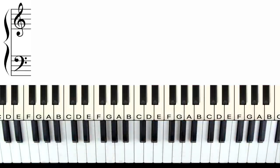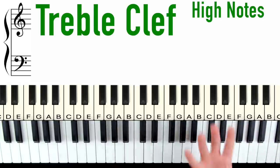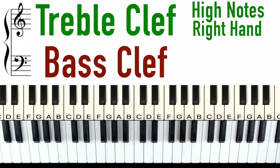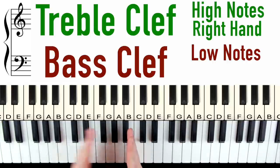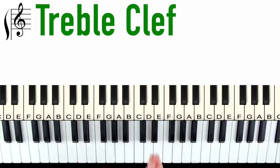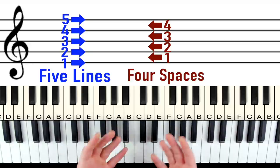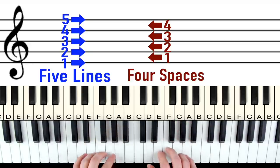If we look at a piece of music we have these two clefs. The treble clef here represents all the high notes on the piano and usually is played with the right hand. The bass clef represents all the low notes on the piano and is usually played with the left hand. So let's take a look at the treble clef first. You'll notice there are five lines and four spaces and each of these represent an actual note on the keyboard.